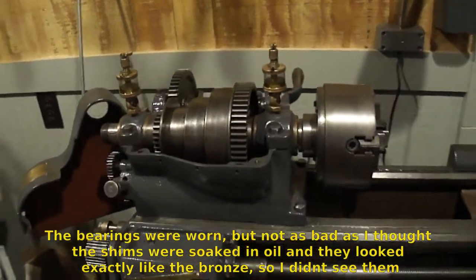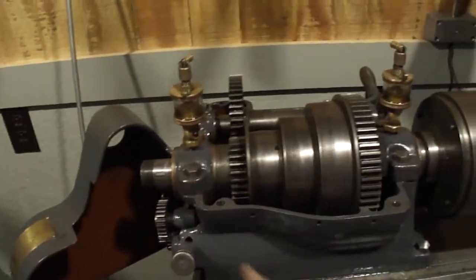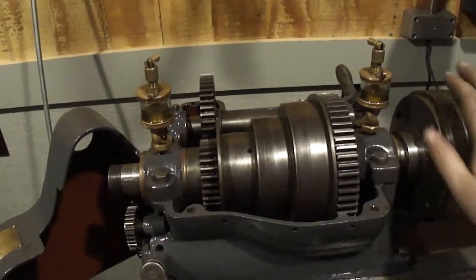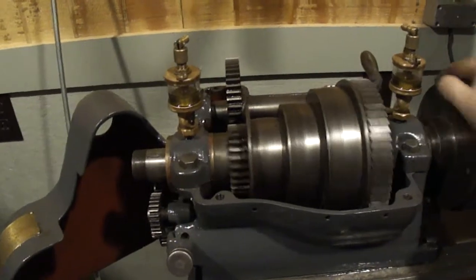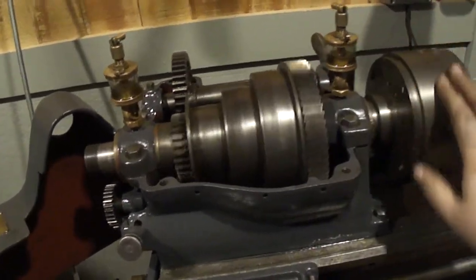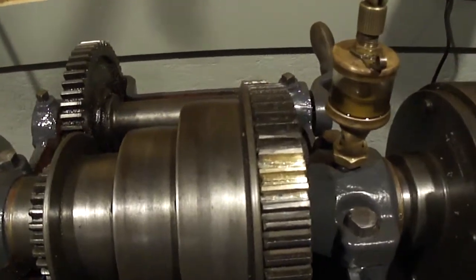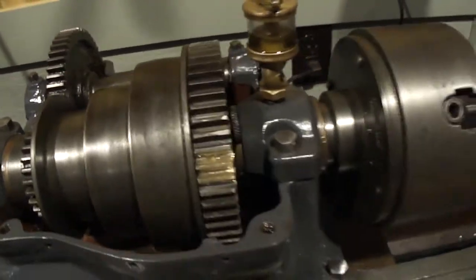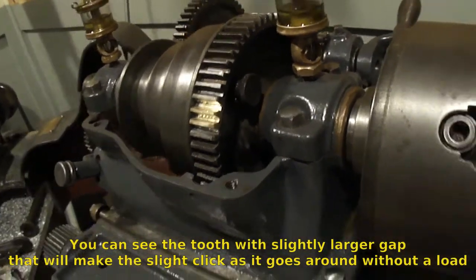It washed the shims out, so I have to make new shims. I had to make new paper shims for the front here and some for the back, because they were completely gone. When I tried to tighten the caps down, they were solid — it would not turn at all. So I had to make new paper shims. They're not pretty, but they work.